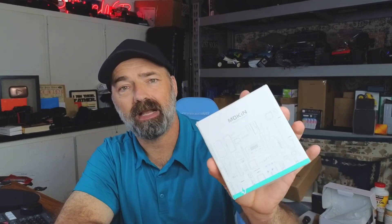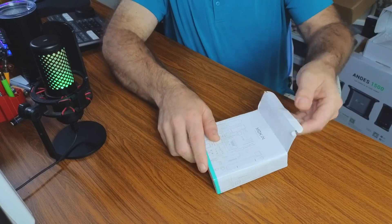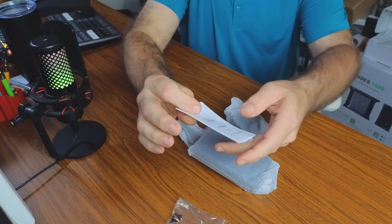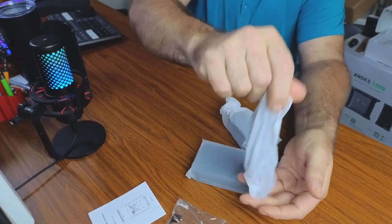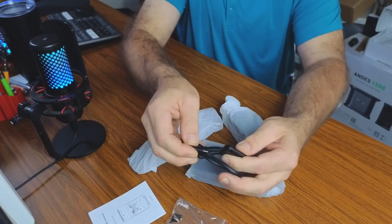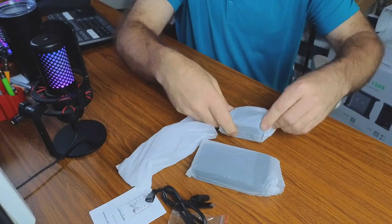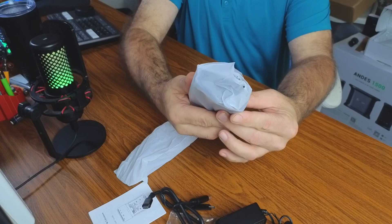Let's get to it. Here it is — comes in a nice compact package. In the box you get a manual, a USB to USB Type-C cable, and it also has a built-in adapter so it can be USB-C to USB Type-C as well. There's also a power supply, and here is the cloning tool itself.